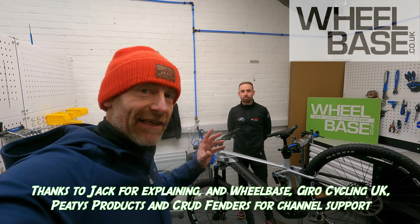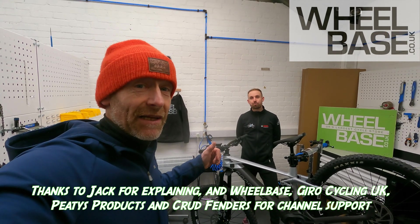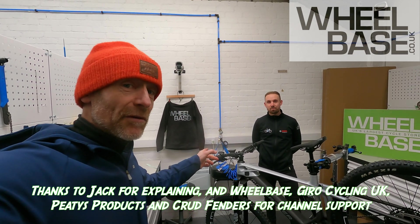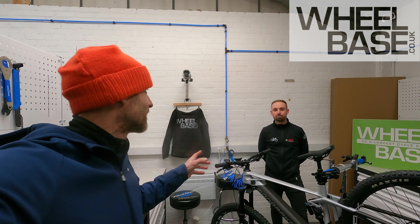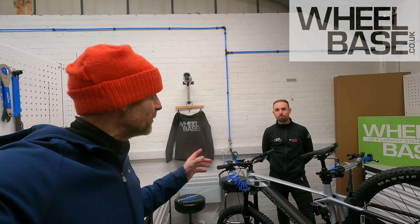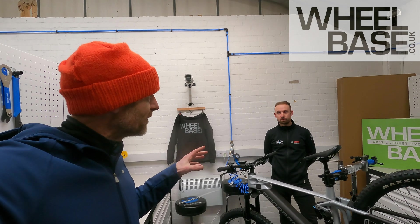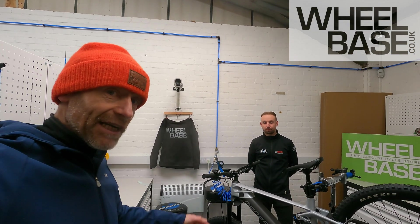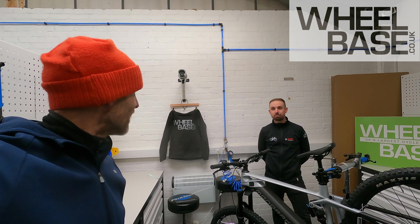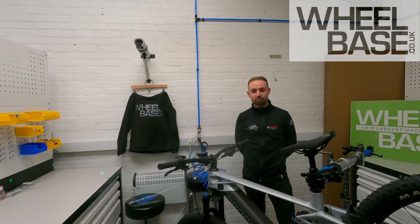We're here at Wheelbase Stavely as part of their demo day, actually in the workshop. Jack from Bosch is here, and we're seeing massive growth in e-bike interest and sales. Loads of the bikes going out today on the demo on the fells are e-bikes. Jack trains all the UK Bosch sellers, so who better to show us the tech of the new smart system.